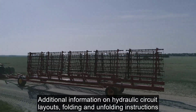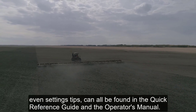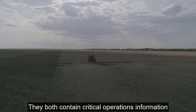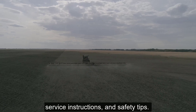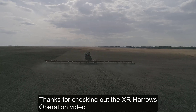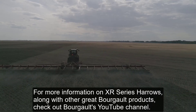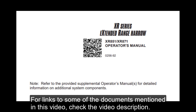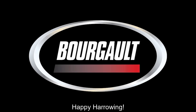Additional information on hydraulic circuit layouts, folding and unfolding instructions, and settings tips can all be found in the quick reference guide and the operator's manual. They both contain critical operations information, service instructions, and safety tips. Thanks for checking out the XR Harrows operation video. For more information on XR Series Harrows and other great Borgo products, check out Borgo's YouTube channel, and check the video description for links to the documents mentioned in this video. Happy harrowing!